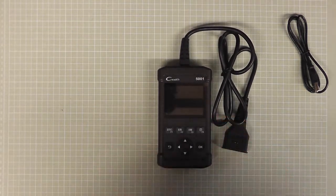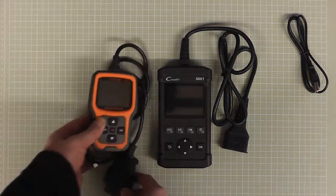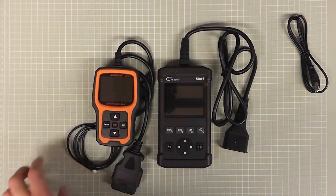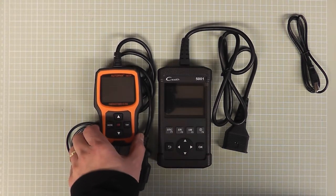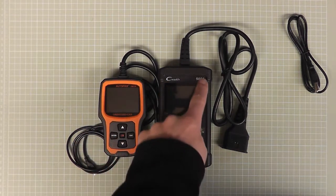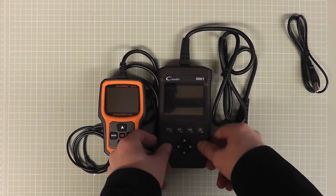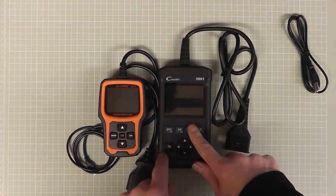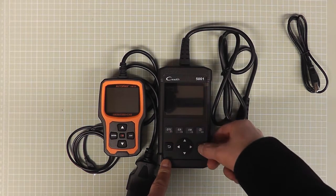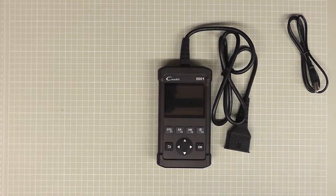It's a bigger unit than a lot of others you'll see. By comparison, the Autofix OM126 I previously reviewed is noticeably smaller — the screen on this one is a lot bigger. I get the impression this one is probably a bit better made. I really like the positive click on the buttons, which the OM126 doesn't have, although its buttons are rubbery.